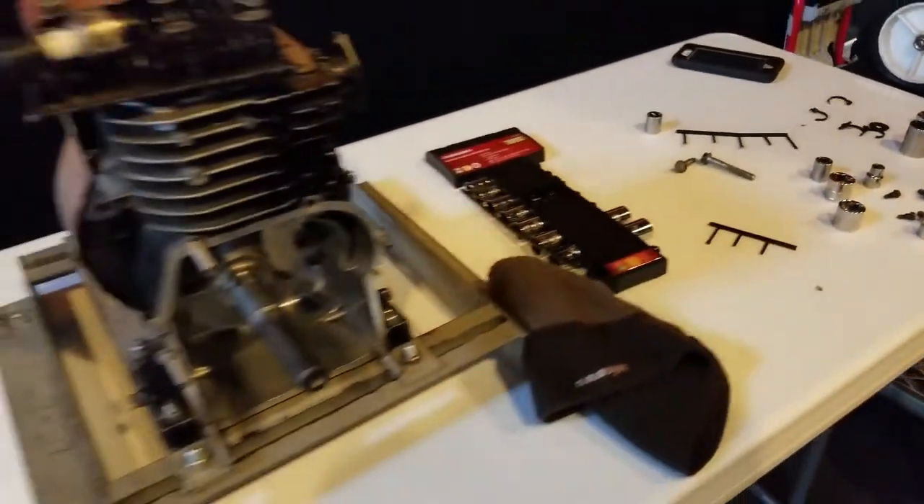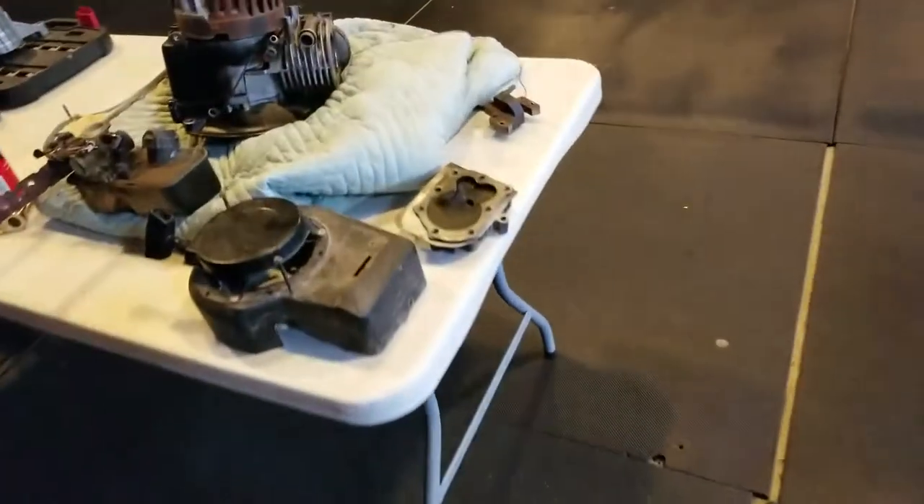And over here, Hope is taking apart an engine. Check this out — we got a ton of stuff going on. We're taking apart an engine over here.